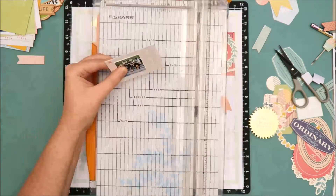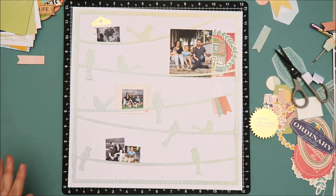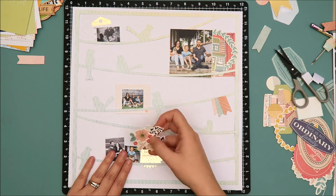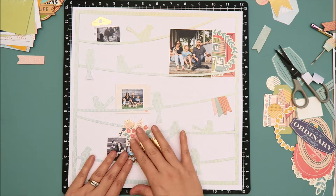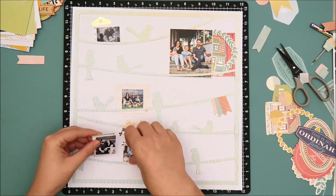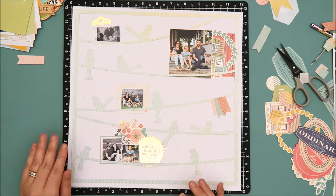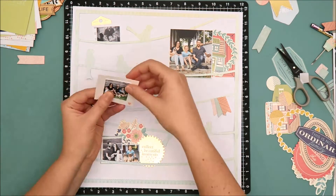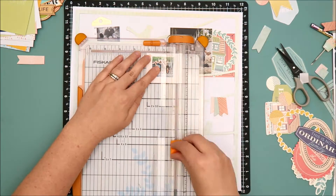This layout came together rather quickly, which is unusual for me — I typically am a very slow scrapbooker. My favorite part about scrapbooking is the creative process, so I typically don't have ideas in mind when I sit down at my desk. I just let the creative process take over. I usually pick the products and the photo I want to use and then just take my time to put it together.